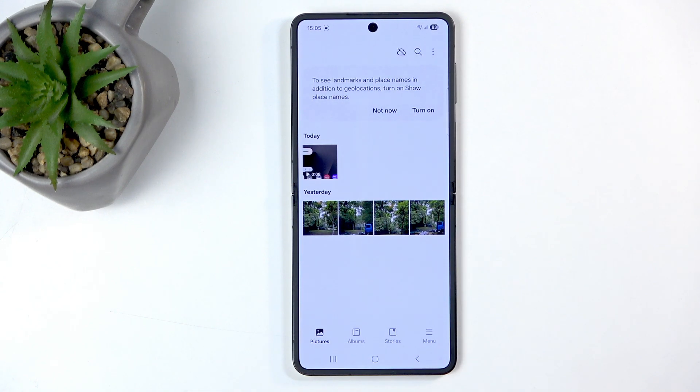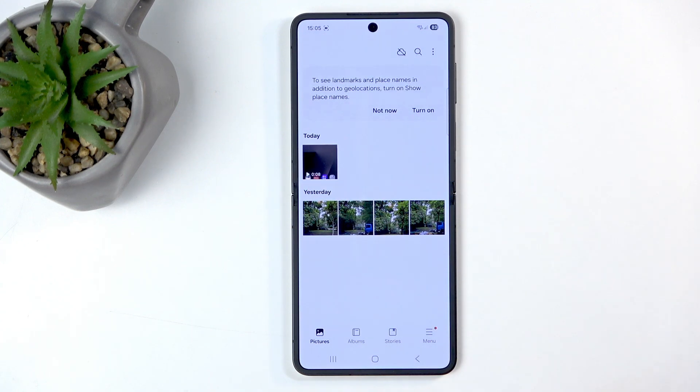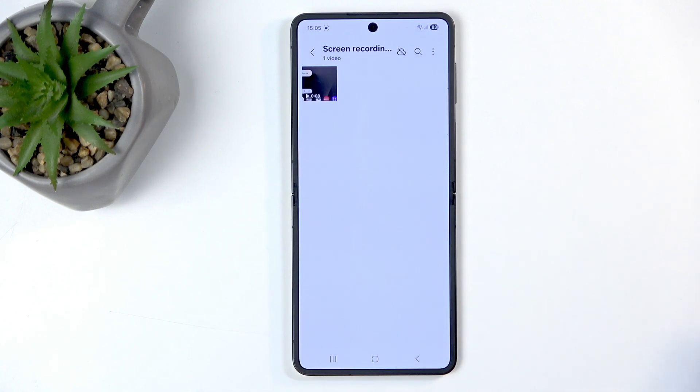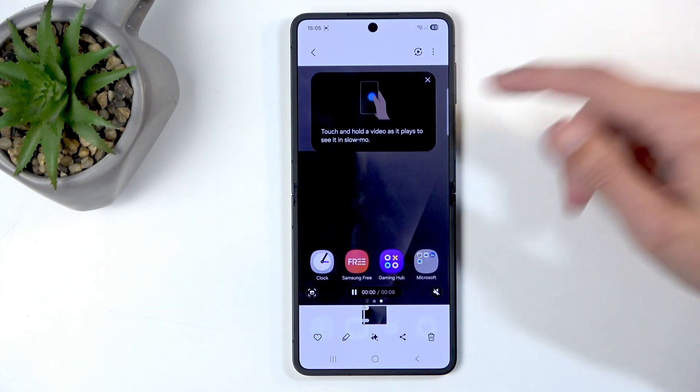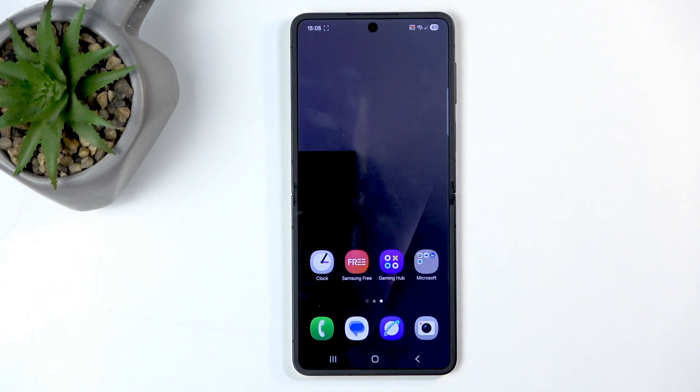I'll open up gallery and you can see it right here at the front. You can also find your screen recordings by going into albums, and in here you'll find the screen recording album, in which you will only see screen recordings and nothing else, which makes it much easier to find older screen recordings.